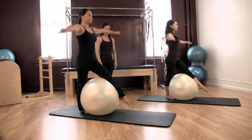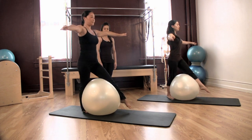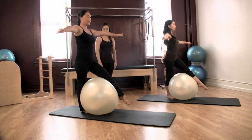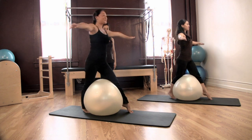Five more. Inhale forward, exhale back, four. Inhale, exhale back, three more. Inhale forward, exhale back, six. Inhale, exhale, seven. Last one — inhale and exhale, eight.